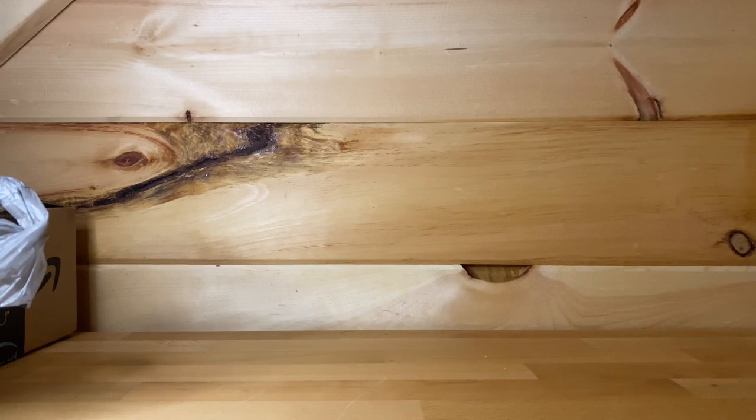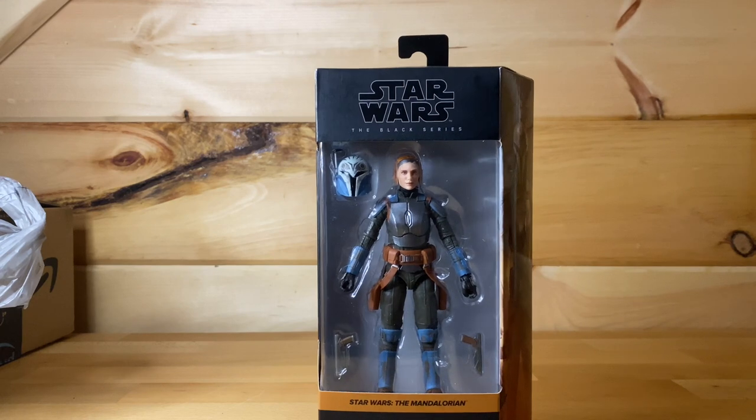Onto Black Series, which is why most of you guys are here. First up we got Bo-Katan, which is amazing. I've been looking at her for so long — she's been out of stock online — and I finally found her in stores, which is pretty cool. I've been looking for her for quite a while and I cannot wait to get her open.